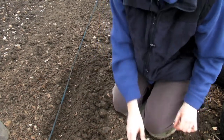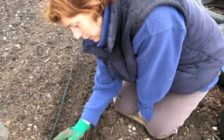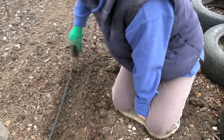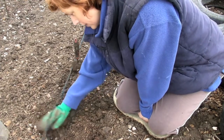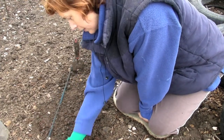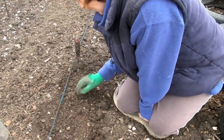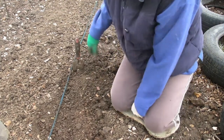So once they're spaced out like that, just cover them back over, just like that. Put a label in, as I've already done, and hopefully in a couple of weeks they'll start to pop up.